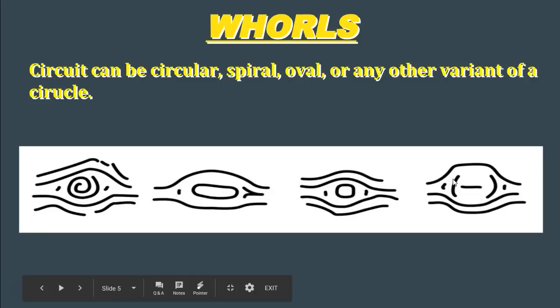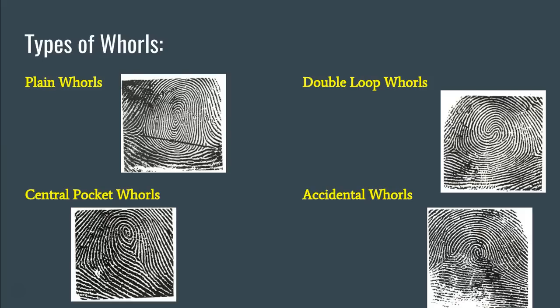In terms of whorls, there are four basic types. The most common — the one you'll see most often — is the plane whorl. Next, we have the central pocket whorl, sometimes called the central pocket loop whorl. We have the double loop whorl, and then we have what are called accidental whorls. So there are four different varieties. Remember, with loops we had ulnar and radial loops, but with whorls we have four types: plane whorls, central pocket whorls, double loop whorls, and accidental whorls.